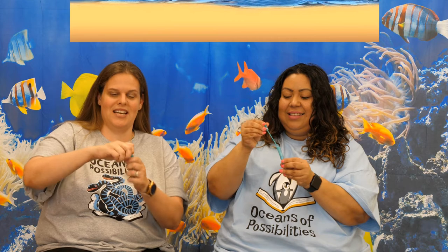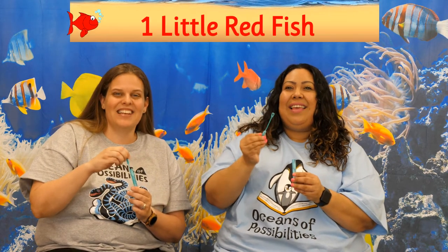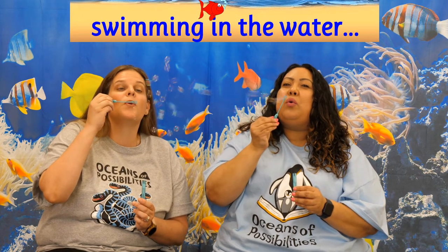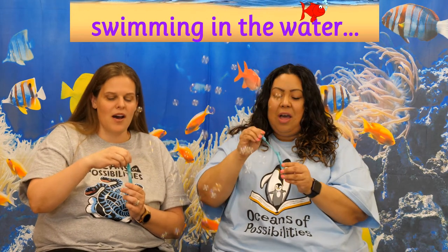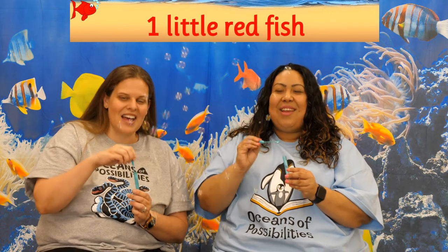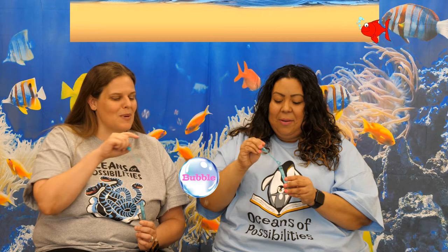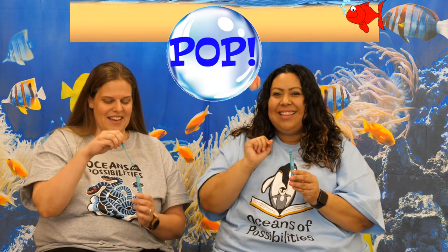Let's go ahead and grab your bubbles. We'll do it with the bubbles this time. Here we go. One little red fish swimming in the water, swimming in the water, swimming in the water. One little red fish swimming in the water — bubble, bubble, bubble, bubble, pop. Oh, that was so fun! Bubbles are always fun.